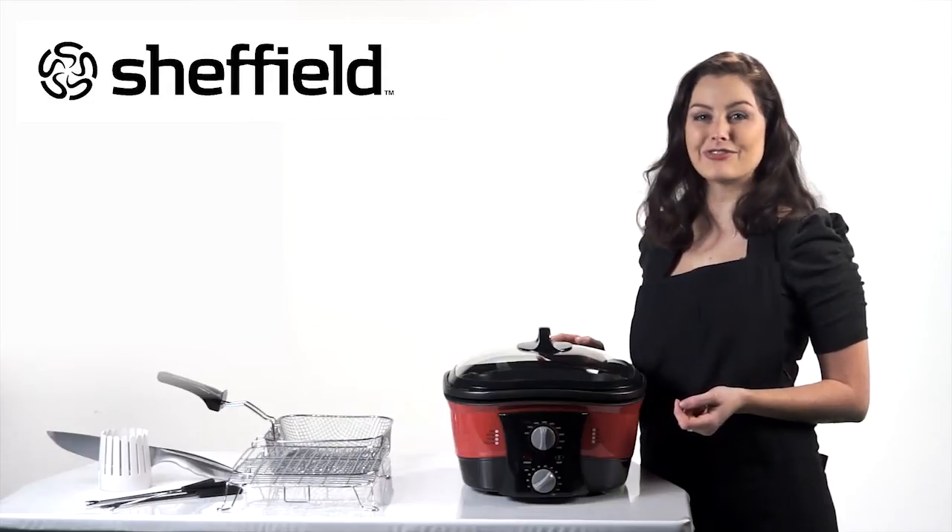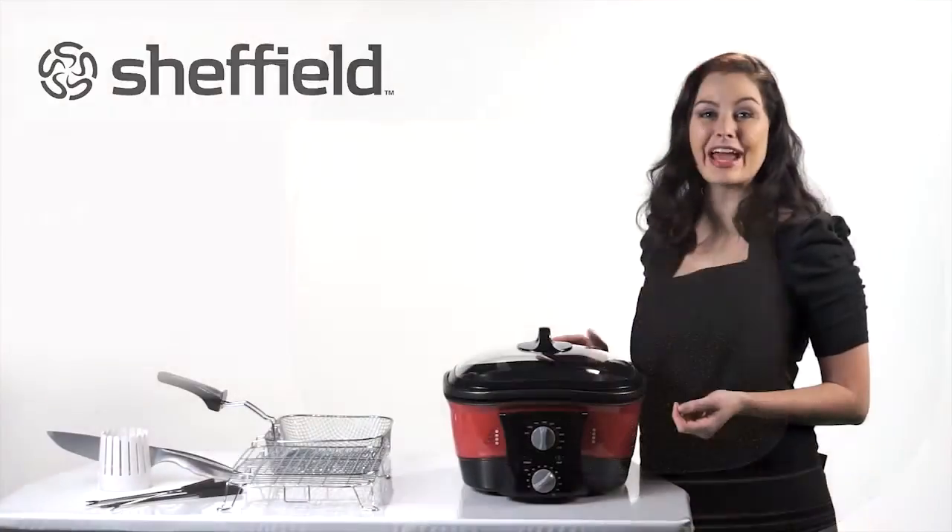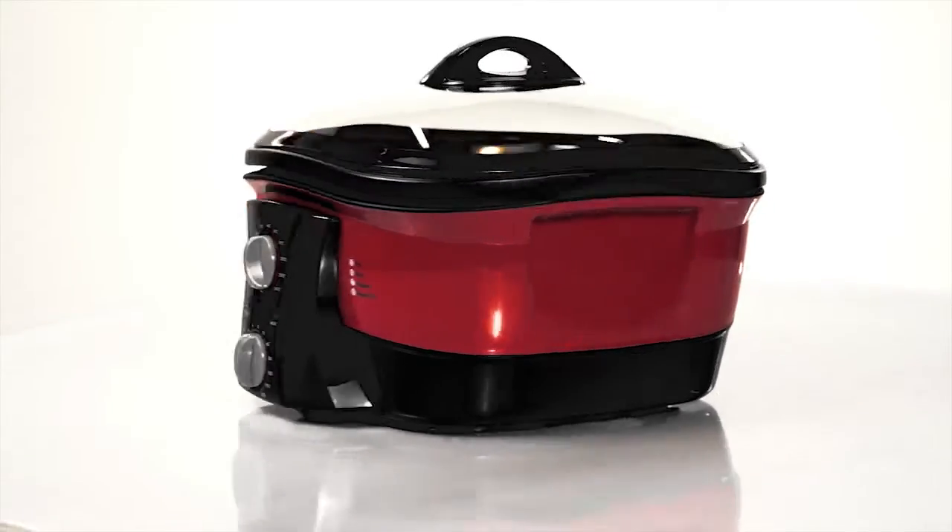You'll love the large 5-liter bowl. It even has a handy rectangular shape for easy storage. When it comes to clever design, the Sheffield 8-in-1 is simply ingenious.